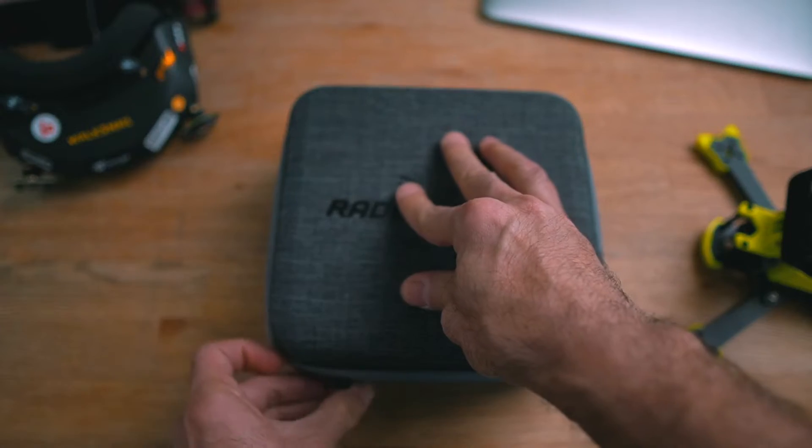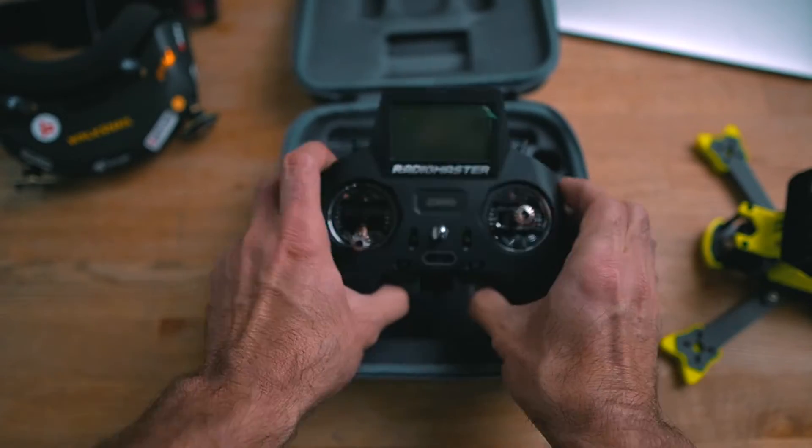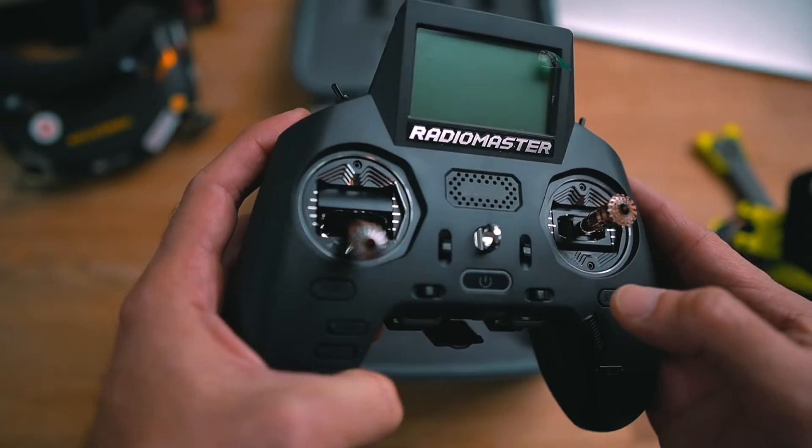After closing the radio you have something new — this radio with the new gimbals which everyone is talking about. But to my surprise, I didn't find a big difference flying with these gimbals compared to the ones originally provided with the radio. I started to think maybe I'm doing something wrong or maybe I'm completely out of place.